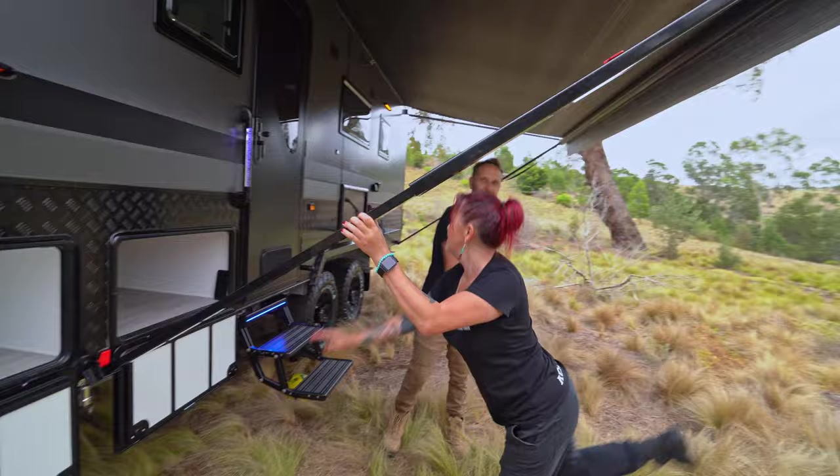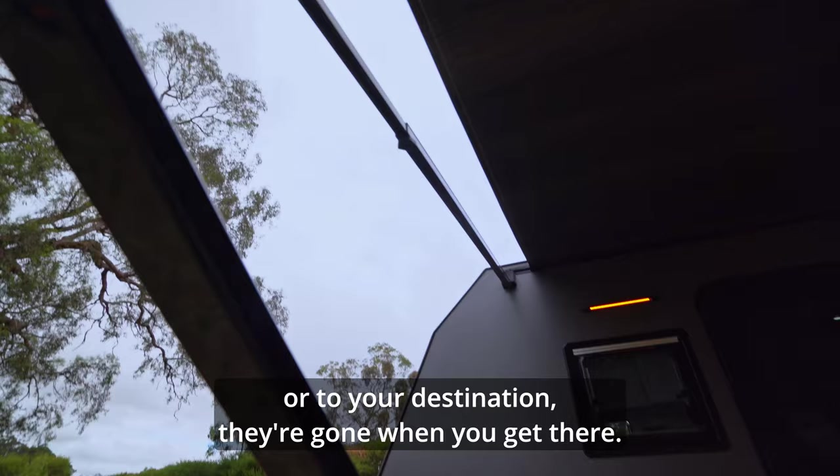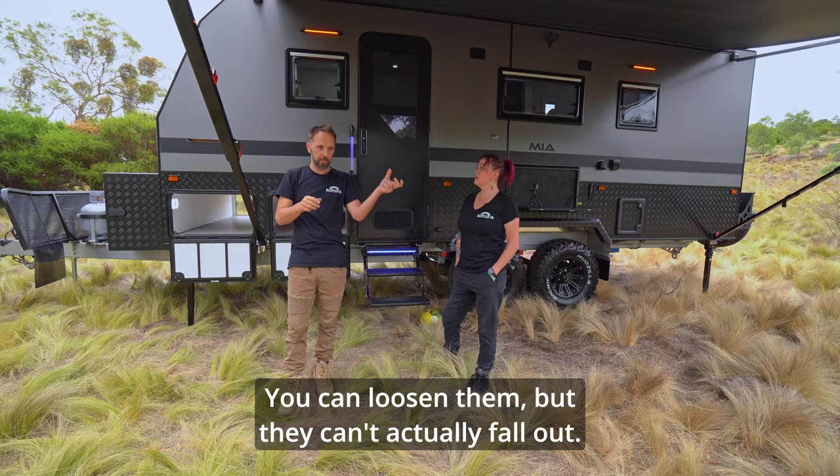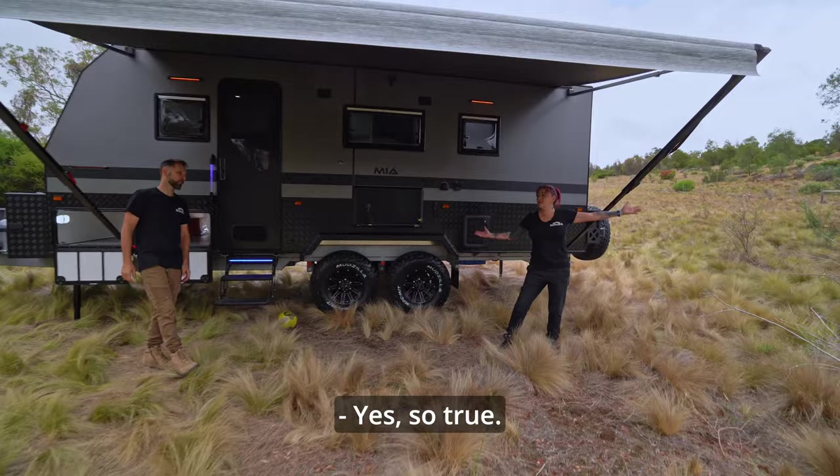The other thing with this awning: on a lot of awnings, those little dial knobs can come loose and fall off when you travel. These ones can't come loose — they've got a little nut on the back so you can loosen them, but they can't actually fall out. And the leash doesn't come out either. You've also got a track in the awning where you can put a shade in here — an additional shade off the front, for privacy or to block afternoon sun.